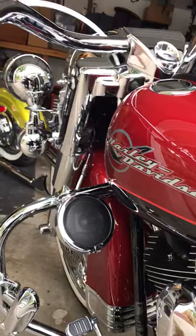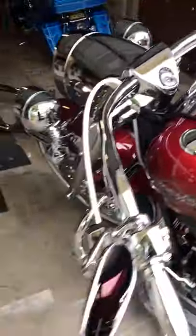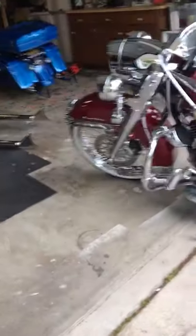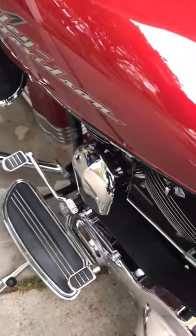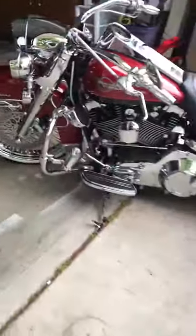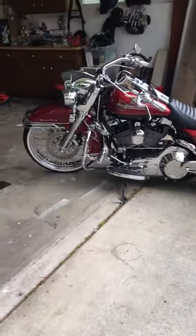I got front air too — can't go just one side. You can see how it goes up pretty fast. Yeah, this is my '06 Road King, I hope you like it.